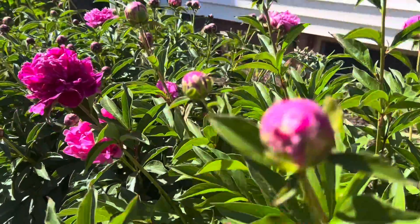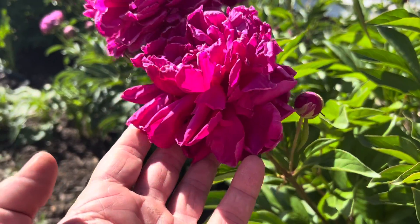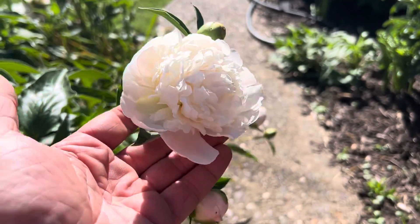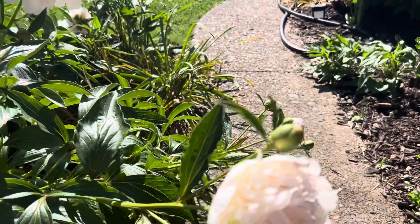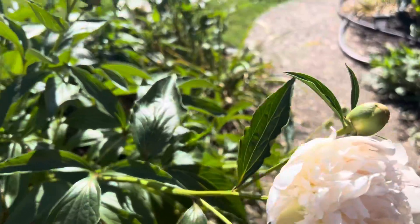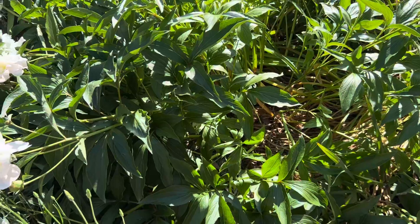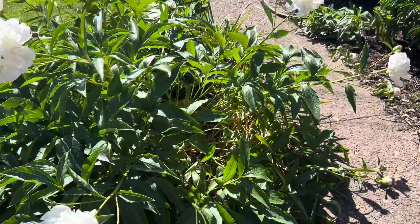I've seen people put little things up where they'll actually prop up each individual blossom just like this to keep them from falling over, and that's one option you do have. With this here, this bloom is not exceptionally large — it's not like a double or something massive like a dinner plate dahlia that's just going to fall over out of sheer weight. So maybe staking your peonies is not always going to be a bad idea, but it could be variety dependent.